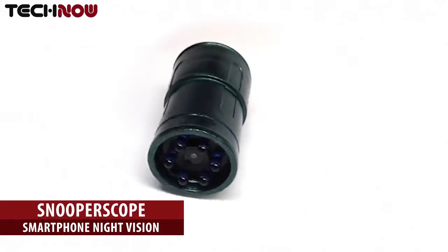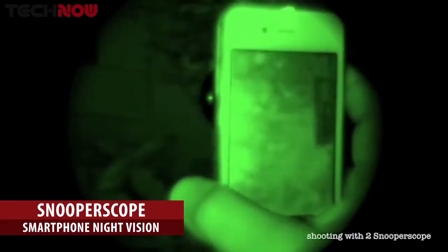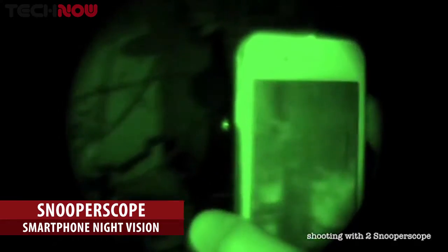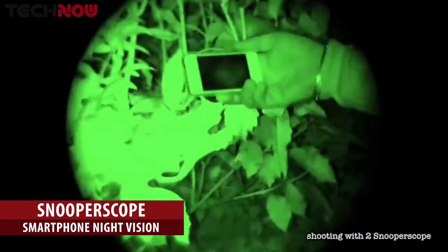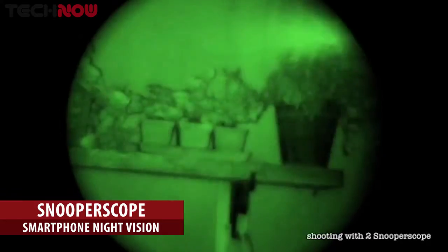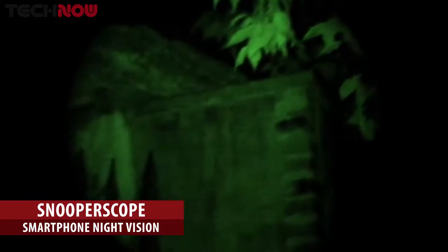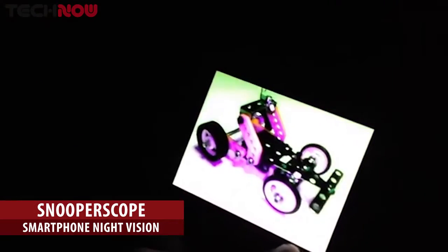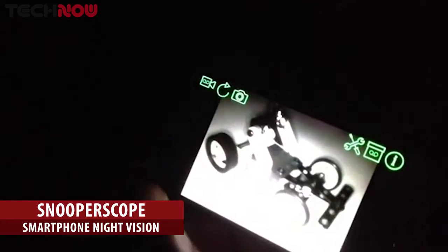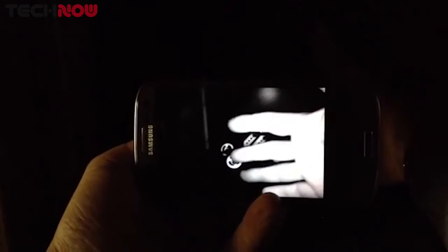Meet Snooperscope. Snooperscope is the first wireless and portable night vision device connected to your smartphone. It enables you to see in low-light conditions and in total darkness. It's easy to install and easy to use, and I can send wirelessly the image to my smartphone for display or video recording. Under visible light it reveals hidden things that normally cannot be seen by human eyes.